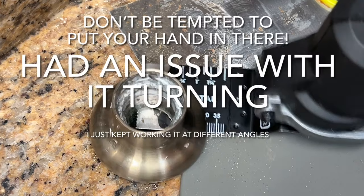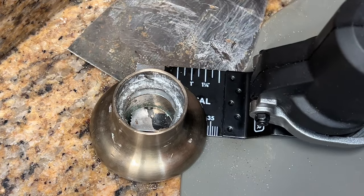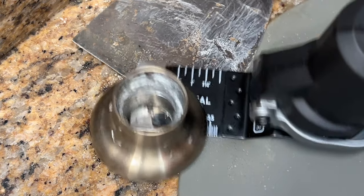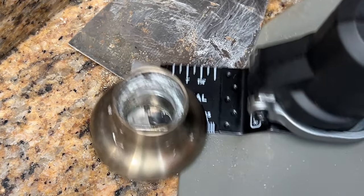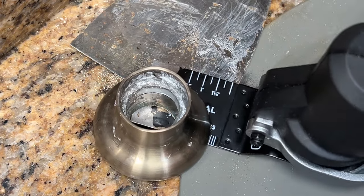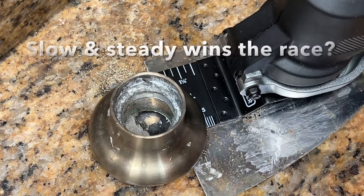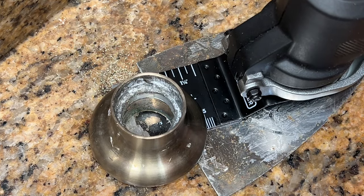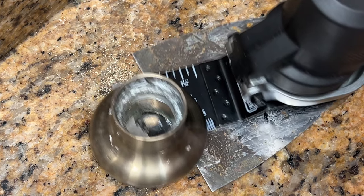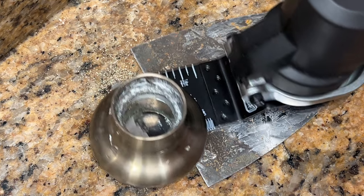At some point this kept turning and turning, but I just kept my hands out of the way and kept cutting. If I had to do it again I probably would have just pushed through to the other side, but I kept readjusting. I'm pretty nervous throughout this whole process, but I just took my time and eased my way through it.